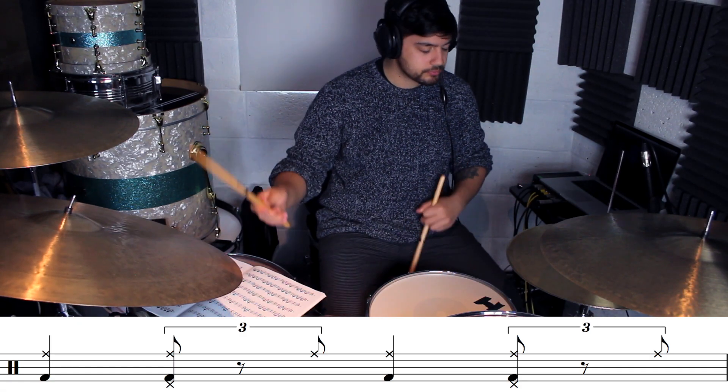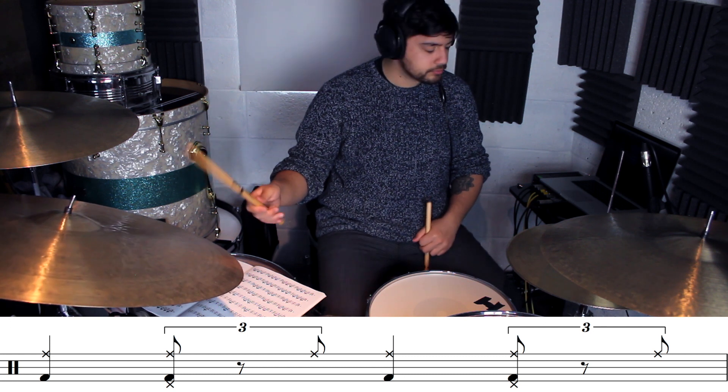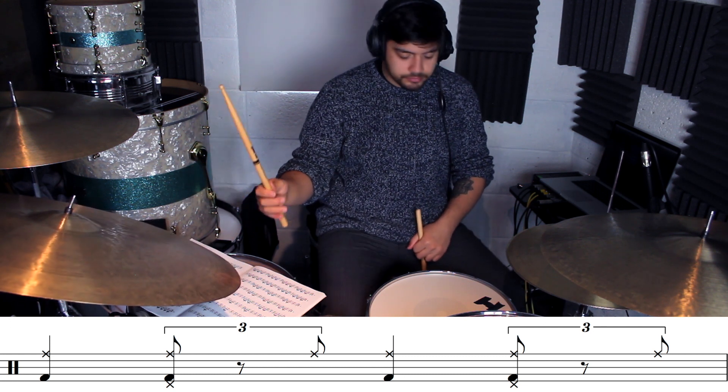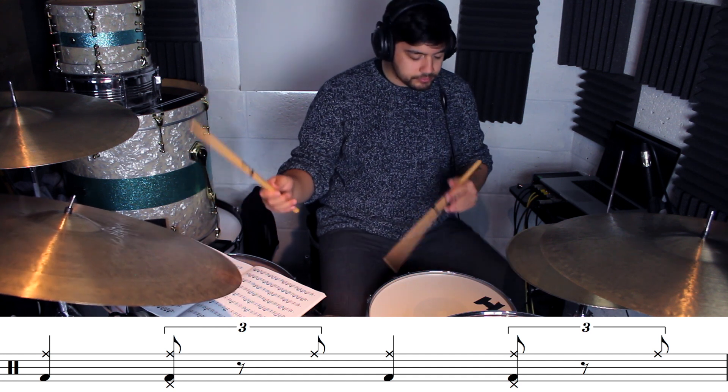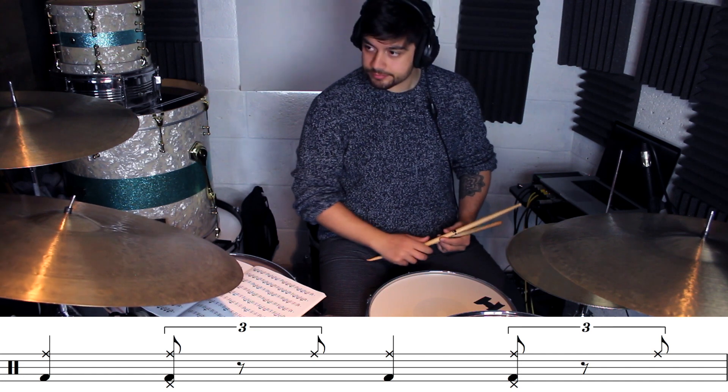This book is such a versatile book and I'm going to show you one way you can actually use it to build up jazz chops and independence. The book is essentially just pages and pages of rhythms written out. We can use these rhythms as comping patterns for a jazz groove — we can play a swing pattern as an ostinato and then add these rhythms as comping patterns on the left hand on the snare.